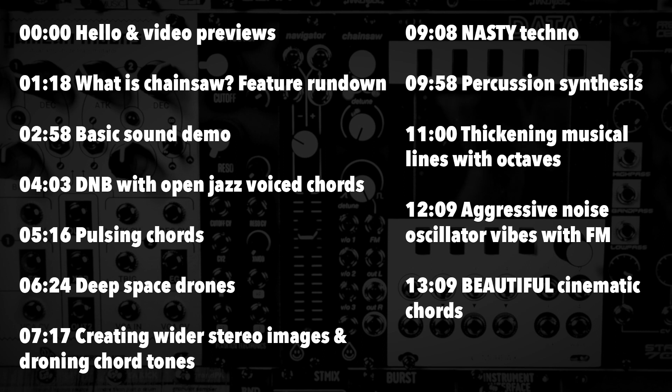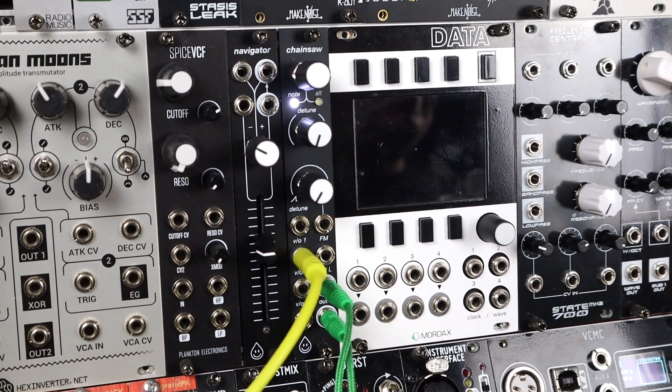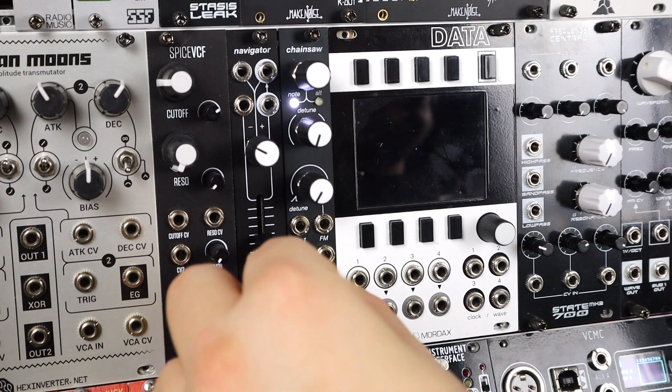I've put a timing index on screen should you wish to skip around, because I'm just going to get into making a load of patches which I've been enjoying. Let's get stuck in. Here's a quick exploration of the basic sound of Chainsaw — a single 1V/oct sequence that's just looping round.